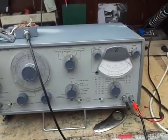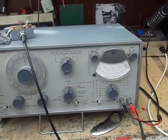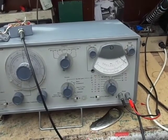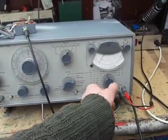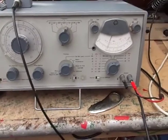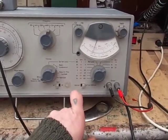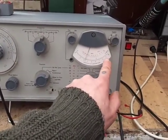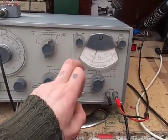So we'll measure the distortion on this one. Set it to 100%, reject the fundamental. Now we've got it on the lowest setting, which is 0.1%. So that's 0.1, 0.09, 0.08, 0.07, 0.06, 0.05, 0.04 — so we've got about 0.03.